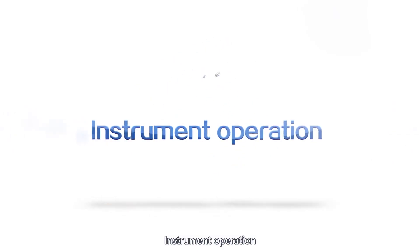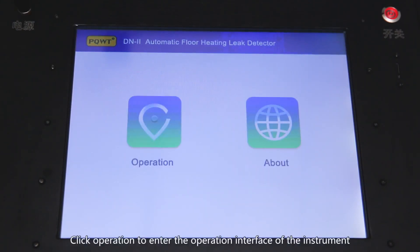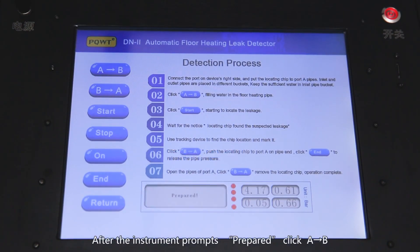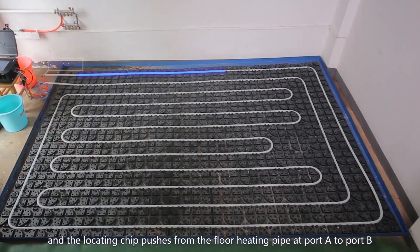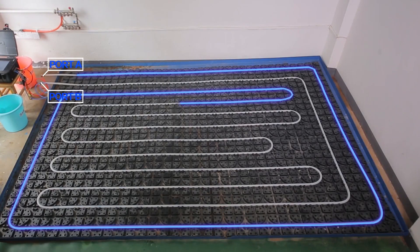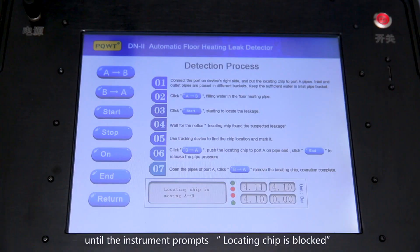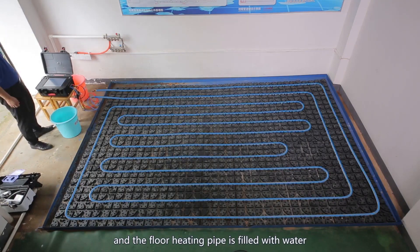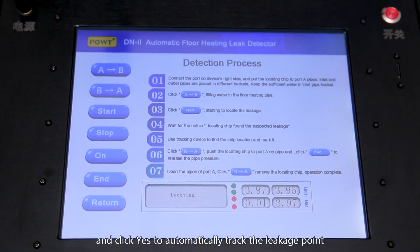Instrument operation: Press the power switch to enter the main interface of the instrument. Click operation to enter the operation interface. After the instrument prompts 'prepared,' click A to B and the locating chip pushes from the floor heating pipe at port A to port B, until the instrument prompts 'locating chip is blocked' and the floor heating pipe is filled with water. Confirm the completion of the first and second steps and click start to automatically track the leakage point.